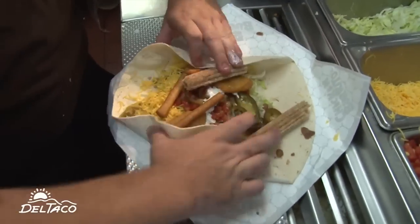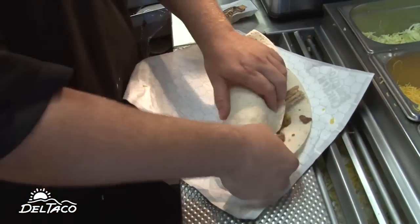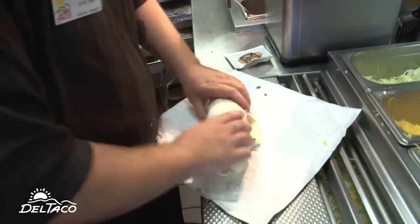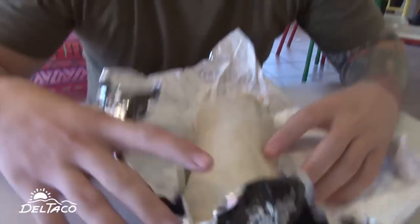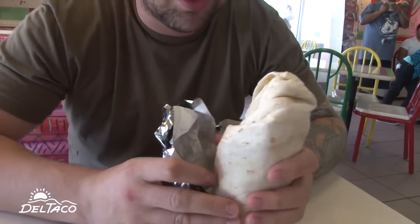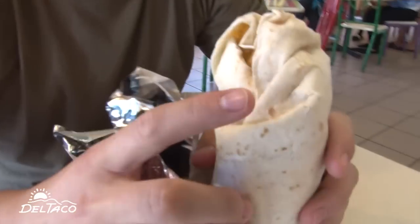And that, ladies and gentlemen, is a mug burrito. Ladies and gentlemen, the time has come. See the churro in there? We'll be right back.